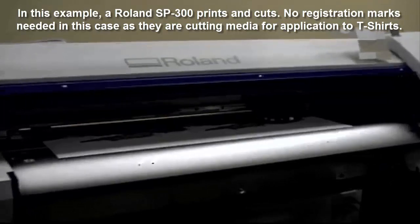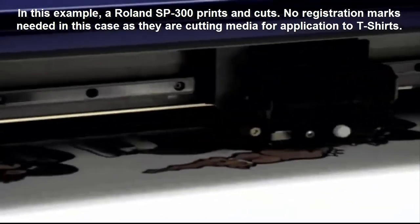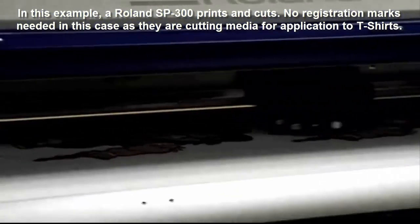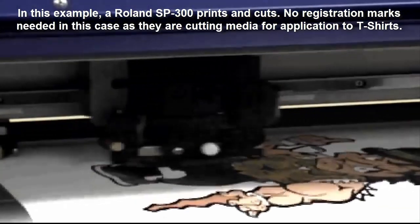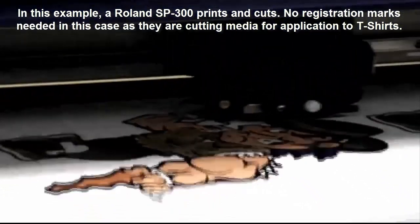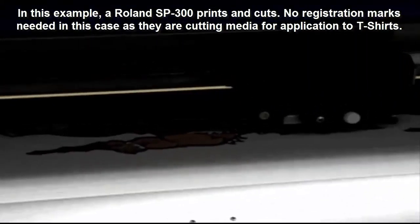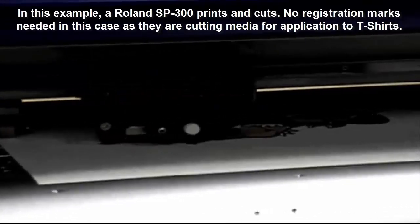So if this is the kind of application that you're doing all the time, this might be one of the printers I'd recommend. As you can see, it will actually cut the graphic out and put in all the weed lines and that sort of thing — all done by your software. Keep in mind, the cutting may be slightly slower than a standalone cutter because of the gear ratios of the printer. So you may have a slightly slower cutter here, but the options are clear. For this particular application, this might be a great cutter to use.